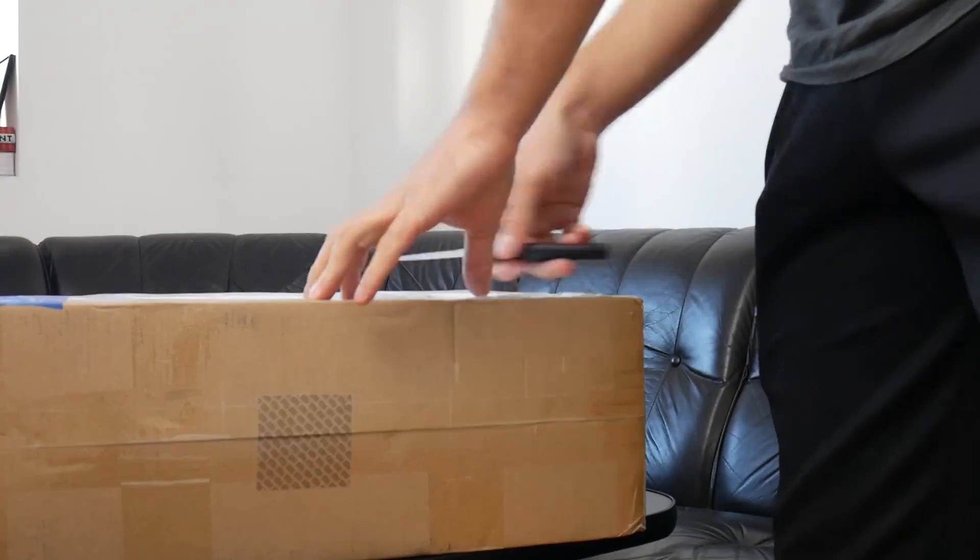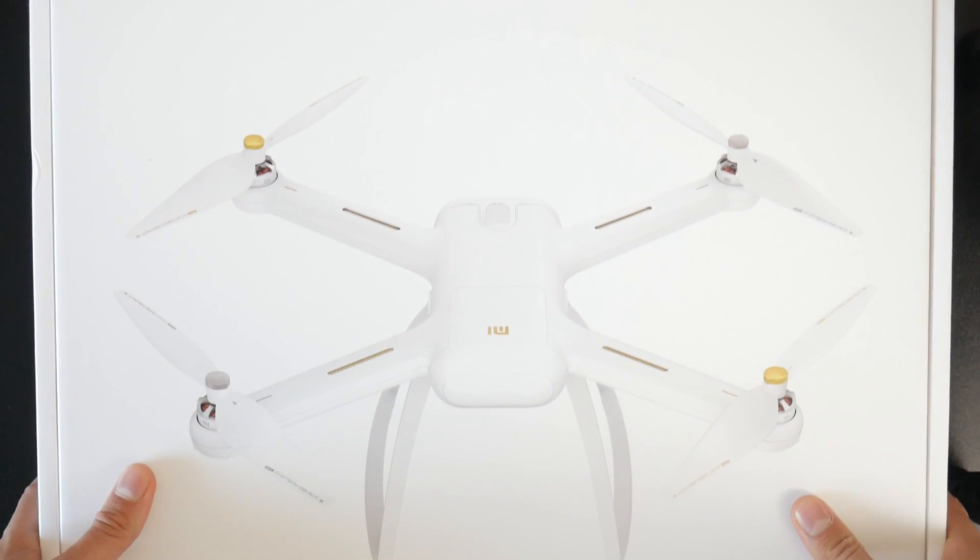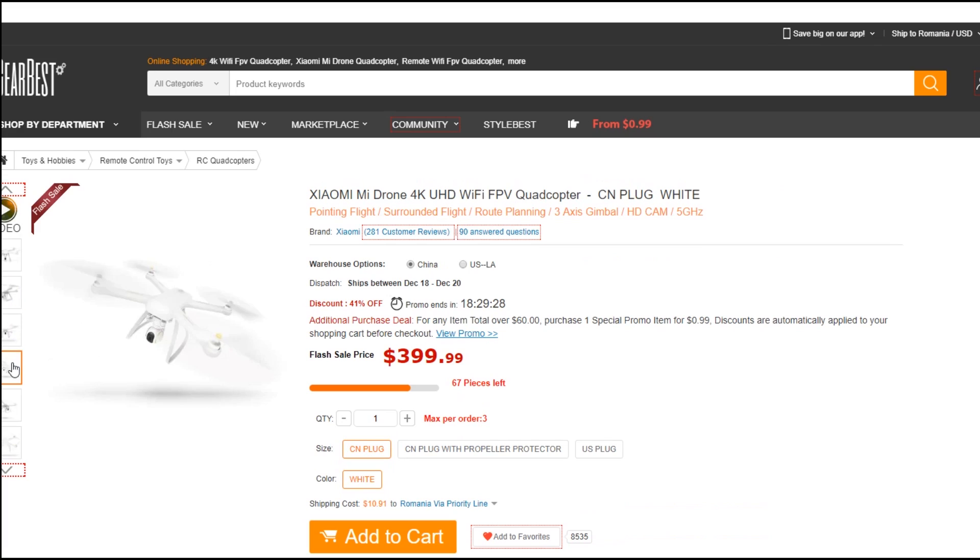The Xiaomi Mi 4K is considerably cheaper than the Phantom 3 Pro and Advanced, so keep that in mind. I got my Xiaomi drone from Gearbest.com because they had a pretty big discount at the time. They also have it in stock in the US warehouse. A great place to get the Phantom 3 right now is Amazon.com. You have links for both in the description to check their prices as they always change. Now let's start comparing these two beasts.